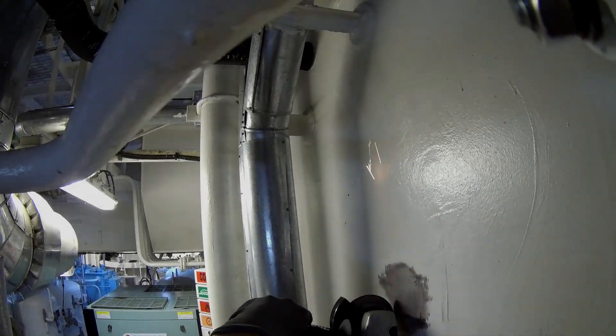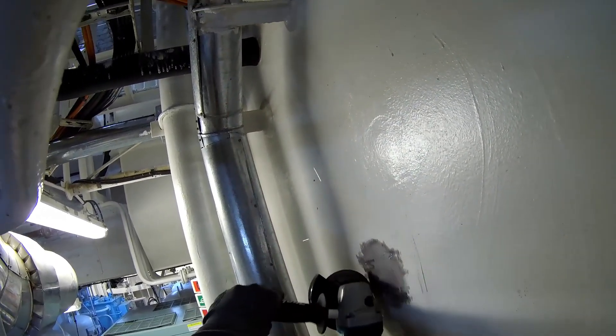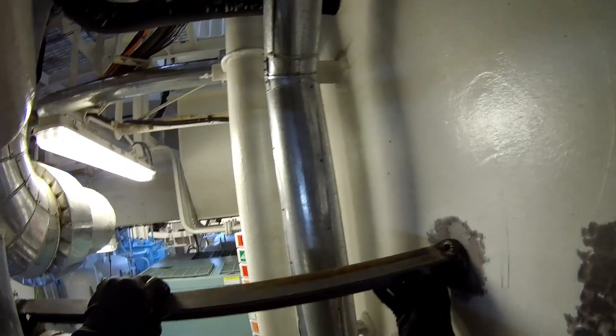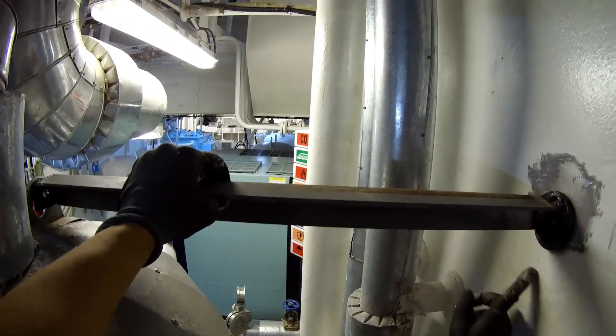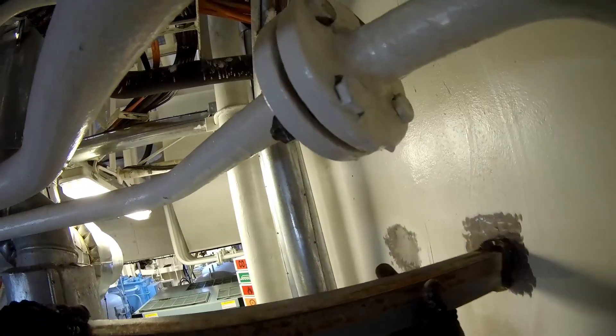Now I've reached the final stage — it's time to install the structure in place. Since there will be some more welding, I'm cleaning off the paint from the work surface of the bulkhead. Along the way, I'm test-fitting the parts to make sure everything lines up perfectly. I'm marking the spots for grinding with my finger on the layer of dust that settled on the bulkhead.